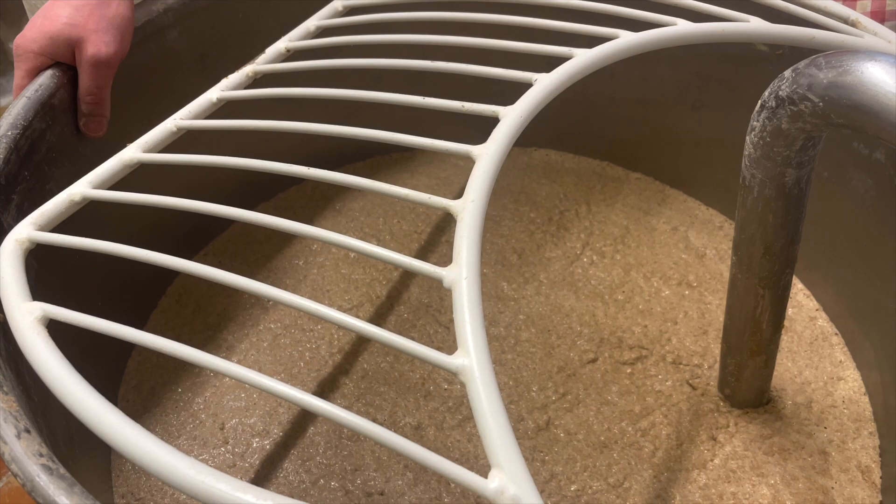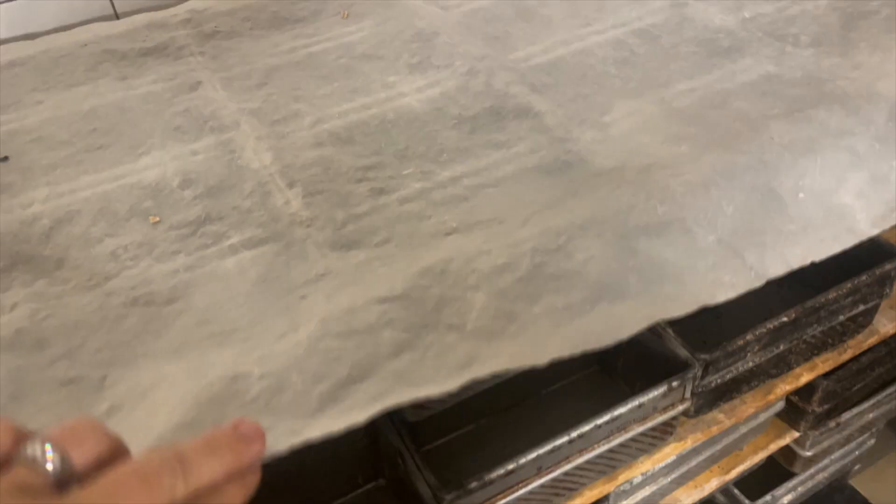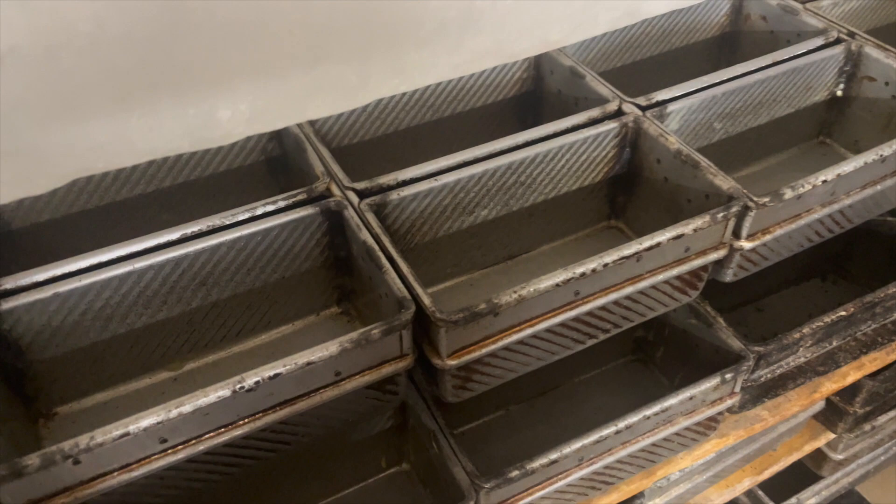Up here is a pot with butter and they use the butter to grease their loaf pans. The loaf pans are connected — I think it's always four together — and this is all the loaf pans they have.